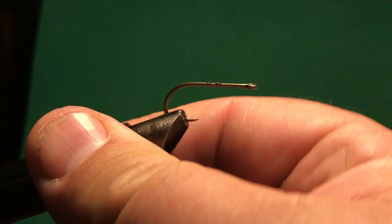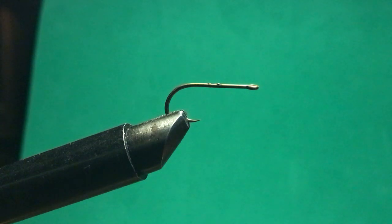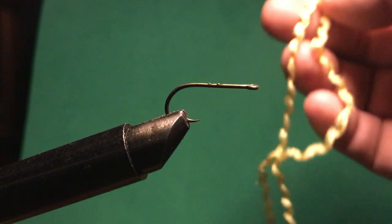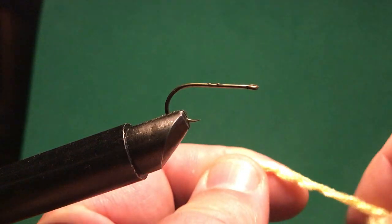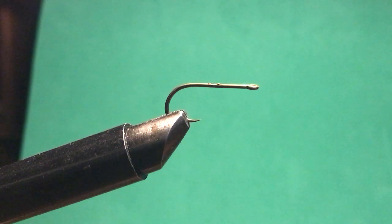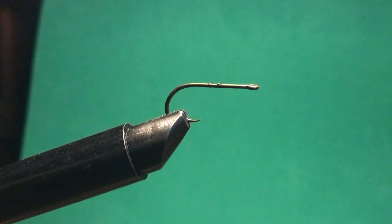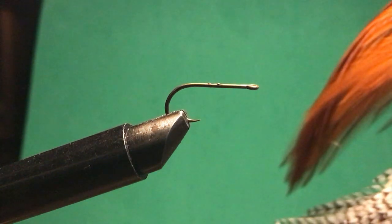I'll be using brown uni-thread today. I'll be using some yellow yarn — this is not fly tying yarn, just cheap yarn from Walmart or somewhere. The interesting thing about this stuff is it has a shimmer to it. I've used this for some flies; there used to be some flies in Tennessee with a yellowy body that I'd make out of this. I've also got a piece of peacock hurl, a turkey feather, and a brown hackle cape.